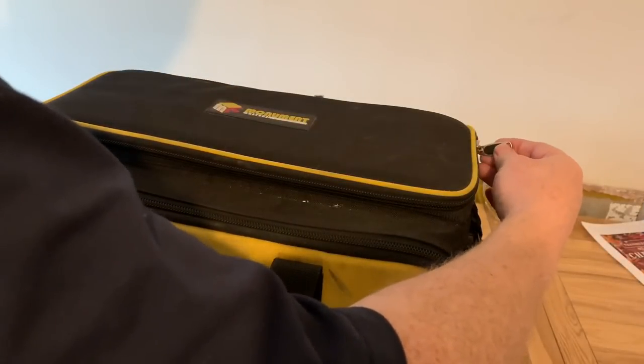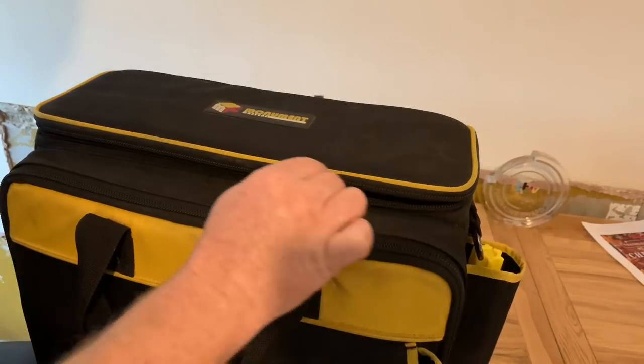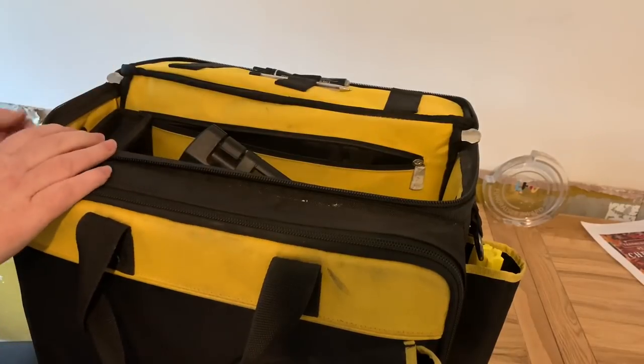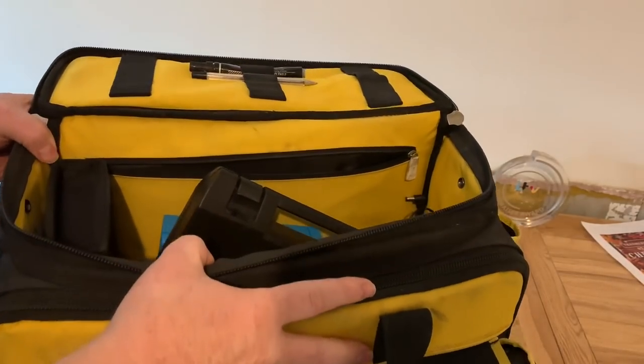To open the top of the bag it's just got some zips on here. One thing to point out - the bag is now 12 months old and the zips are just the same as when I first got it, so they're still in good condition.